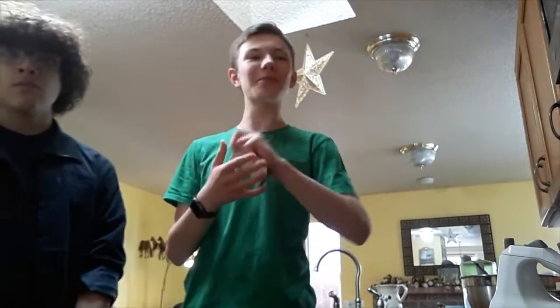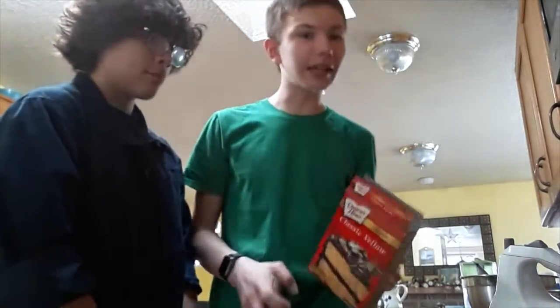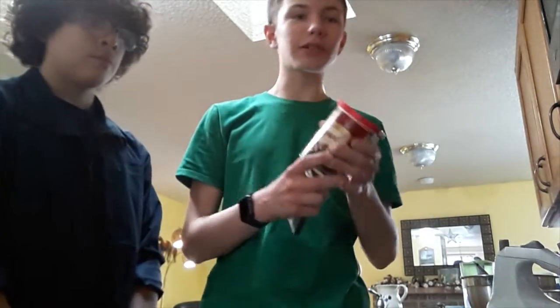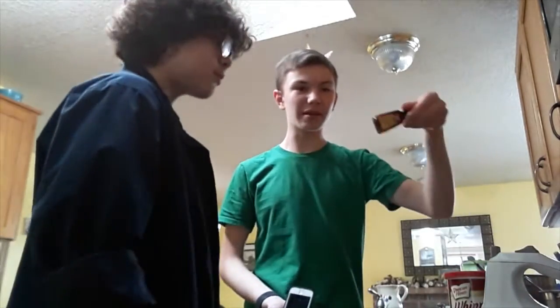Hey everybody, welcome to the Food Network! Today we are making something special — a classic yellow cake, but it's going to be classic green today because it's a green day. We have chocolate frosting, but of course left-hand green mint, so peppermint extract.